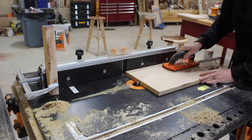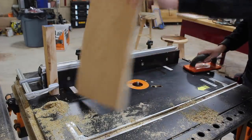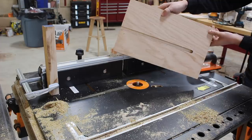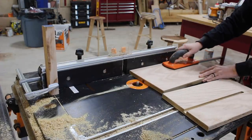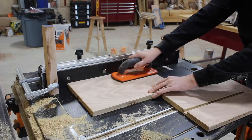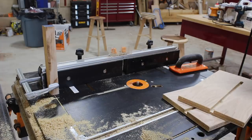Since I didn't want this dado to go all the way from one side of the board to the other, I set up a straight bit in my router table to make this cut. I clamped a scrap piece to my router fence to act as a stop for the workpiece, then also set the fence's depth away from the blade so that the dado would start where I needed it.